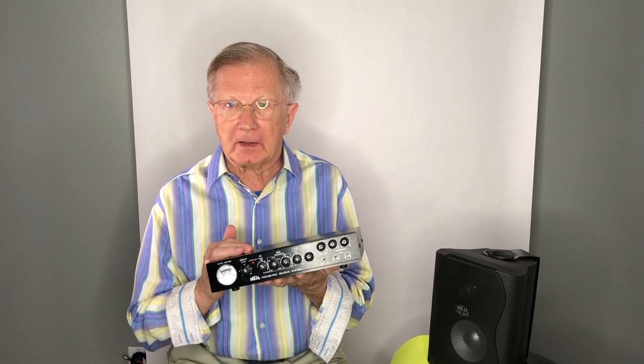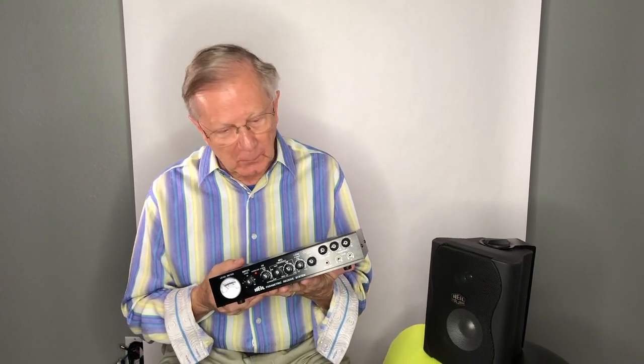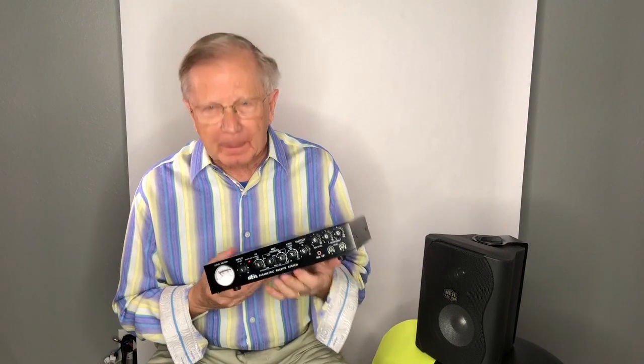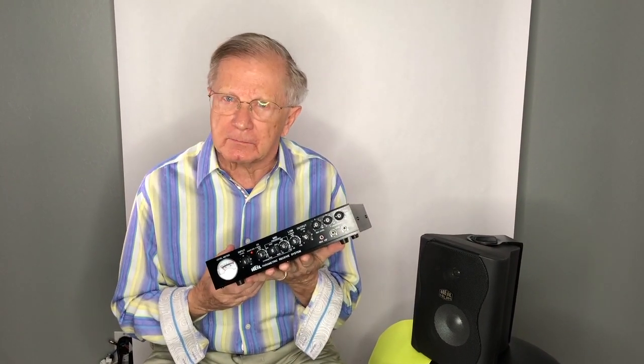Nobody has ever done anything close to it, and we all need it, because we're all getting a little older — we're having too many birthdays. So I developed a parametric equalization system for receive.